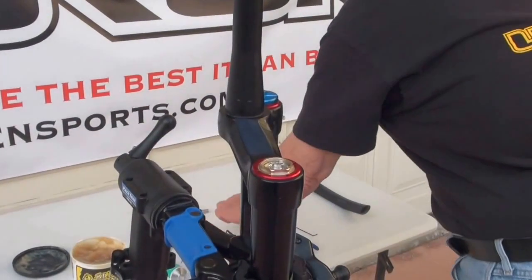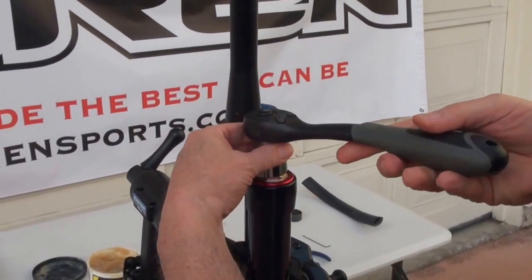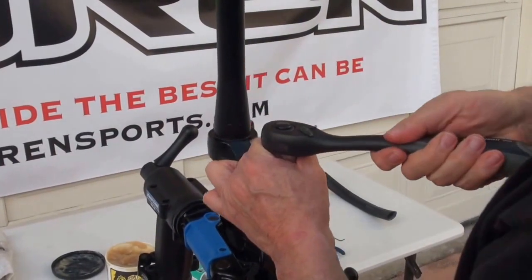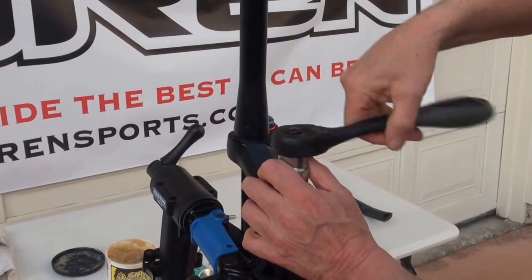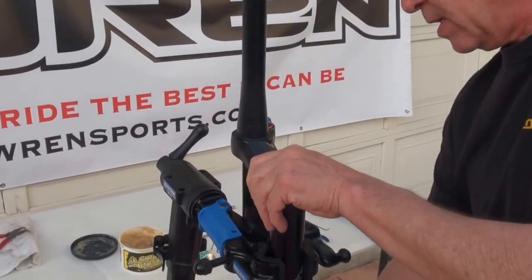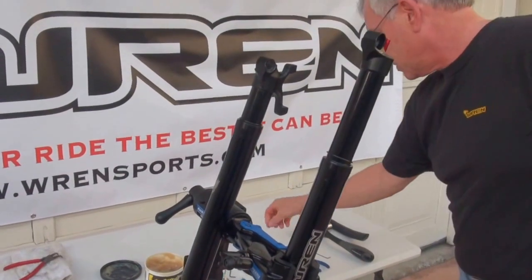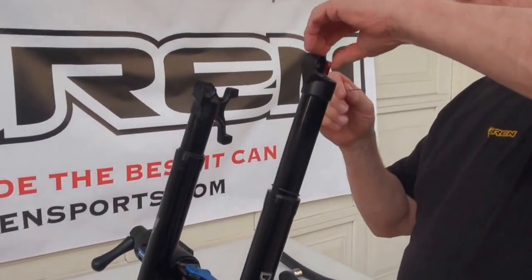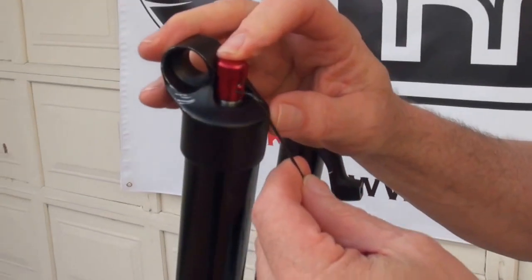A one millimeter Allen wrench into the spring will move the spring. Next we want a 27 millimeter socket — just back off the 27 millimeter. Now you want to flip the fork over using a one and a half millimeter. On the rebound knob, we want to take the set screw out.